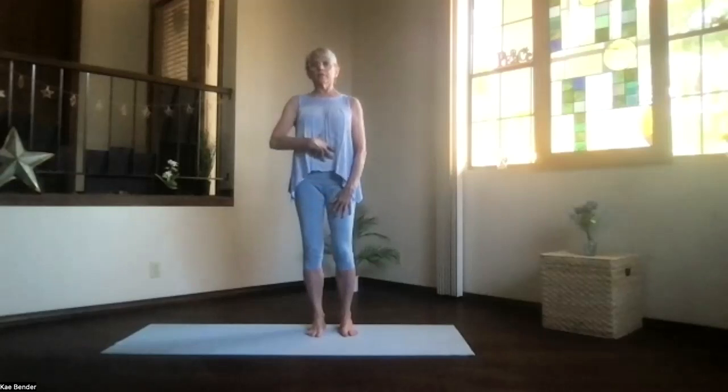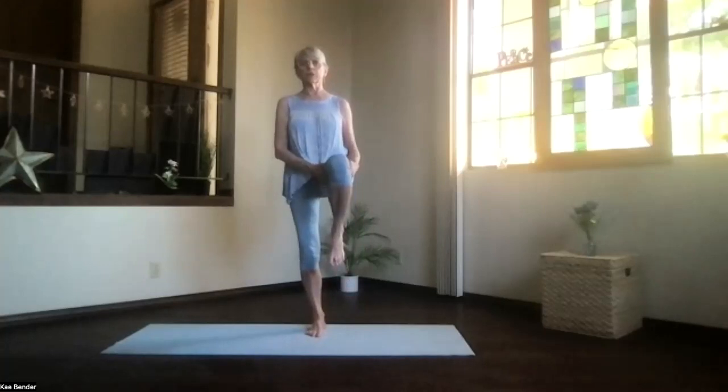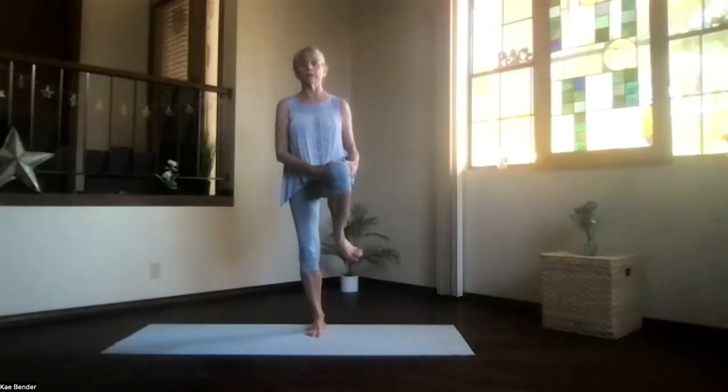Spreading the toes, not gripping. Aligning everything, activating, reaching those shoulders back and down. Feel that whole body just stacked and supporting as you bring the other foot up — only as far as it wants to go on this side today. Remember, personal practice always. Work your ankle both ways. Flex and point before you put the foot down when you're ready.